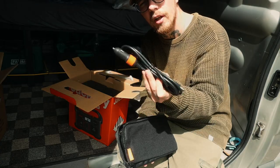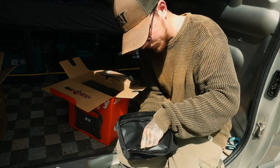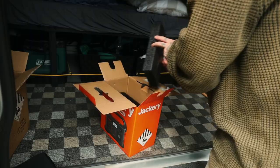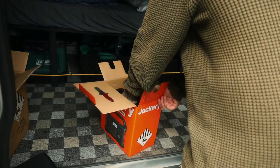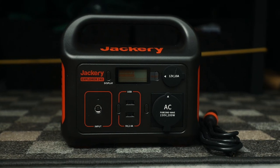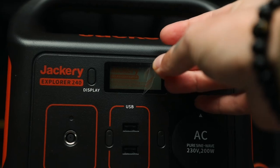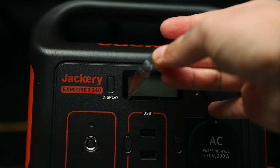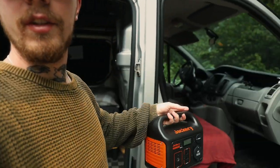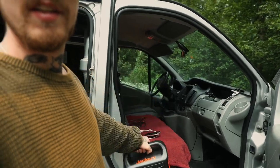There's a cable to charge it in the car with a cigar lighter, and one to charge it at home. I'm thinking about putting this bad boy under the seat so I can plug it right into the cigar lighter.